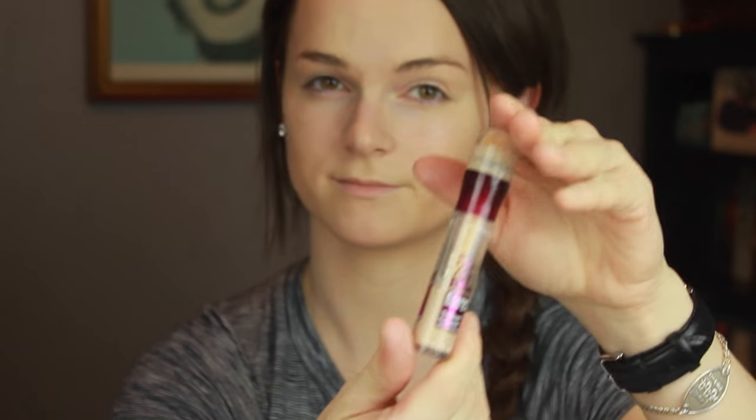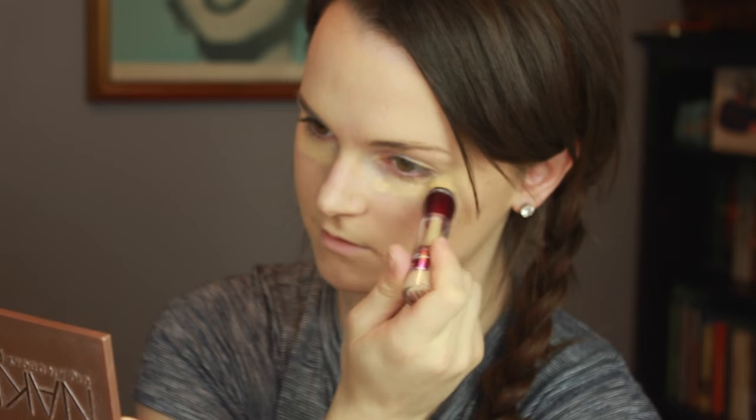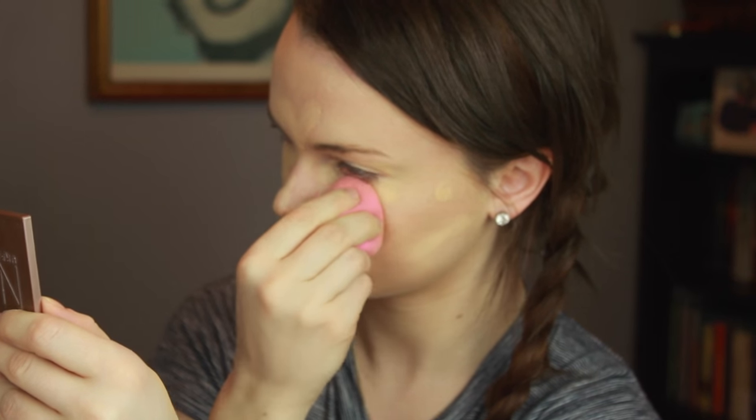Now for concealer, I'm using the Maybelline Dark Circle Eraser in Fair, and I'm applying it under my eyes, on my eyelids, anywhere that needs to be hidden, and also on the bottom of my contour to really make it pop. Then with the beauty blender I'm just going to tap gently on all the concealer, really working it in.